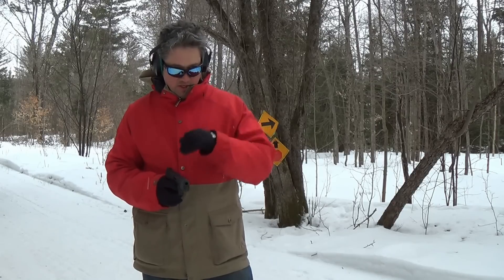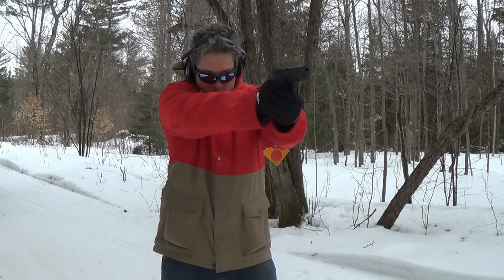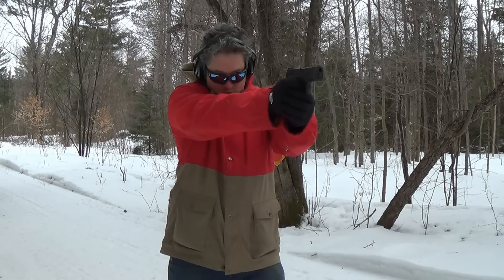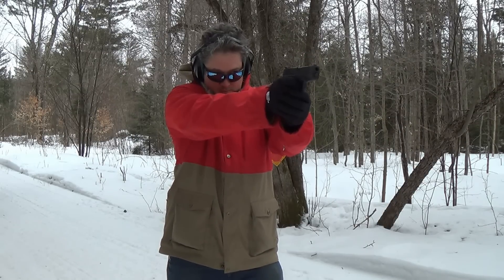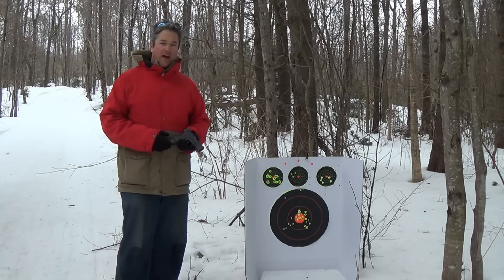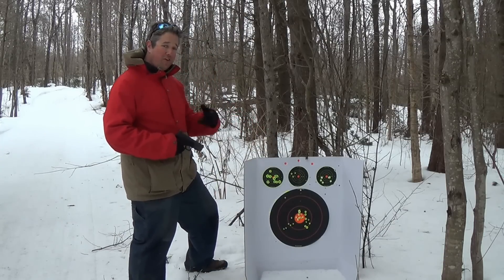It is overcast today, and I don't think I was seeing that top target quite as well as I would have liked. That was 12 rounds — that's really good. I'm going to turn the camera around on that. So here's my last group right here. That was with the Winchester PDX, and I kind of lost the sights looking through my sunglasses.